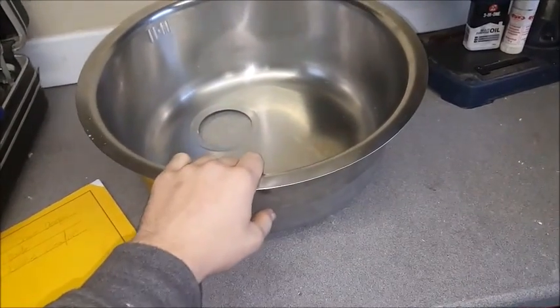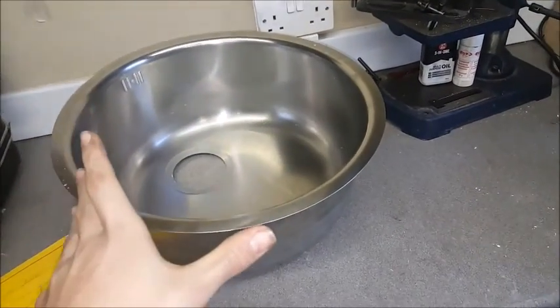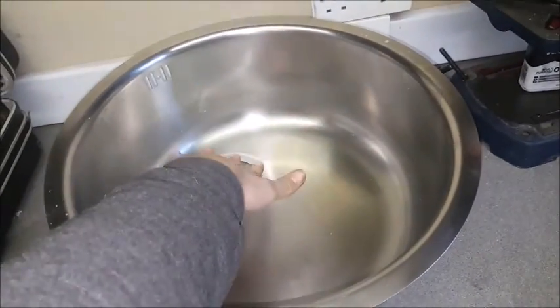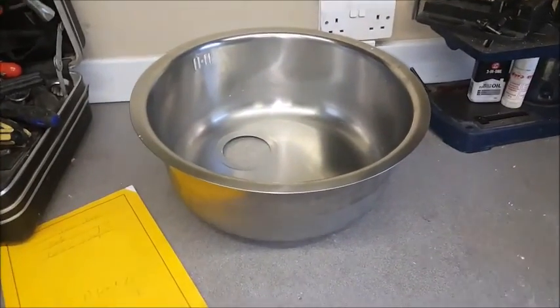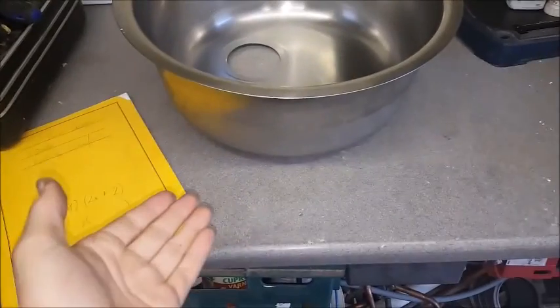I'm going to be using this old kitchen sink that we bought and then never fitted, so we're just going to use it. As you can see it's got a hole in the bottom - we're going to need to patch that, drill some holes in the side for handles, fill with plaster, drill a hole in the side for an airflow pipe, and we'll need some form of air compressor to fire air in.